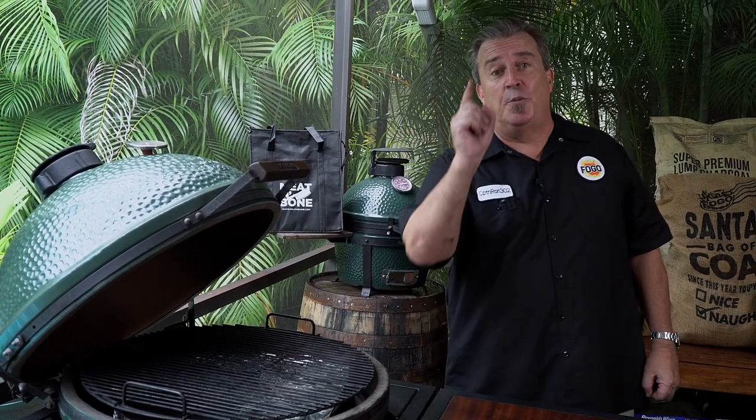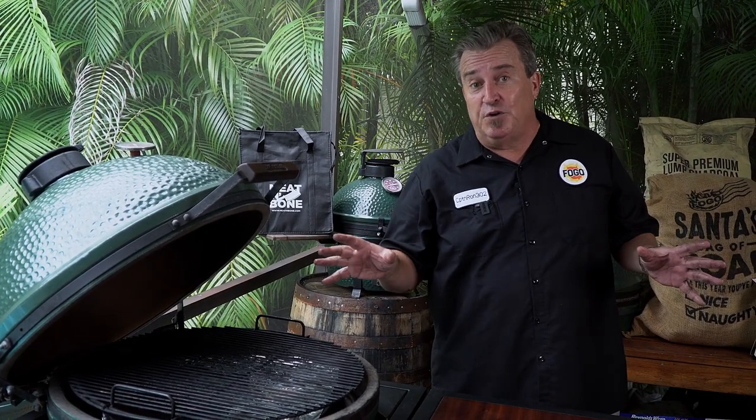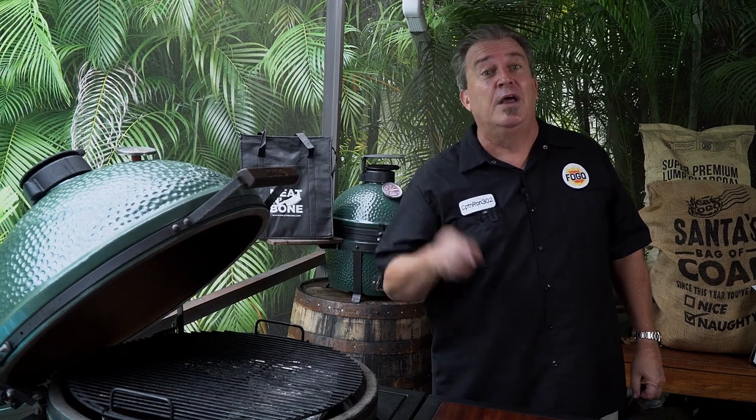That's all we've got on the convector. I hope that you got some good information out of there. If you've got anything that you would like to see us cover in a video, please put it down in the comments. If you want to know more about the Big Green Egg and how to use all the different products, check out our playlist — we've done a whole playlist of BGE tutorials from the very beginning to some more experienced stuff. Remember to get out and grill, and I'll see you next time on The Fogo Life.